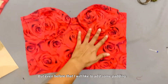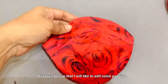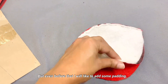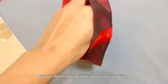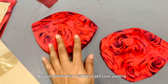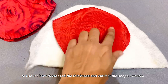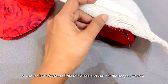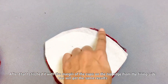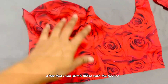Before attaching it, I would like to add foam. I don't have any cups in this shape, so I used foam instead. I used shoulder pad foam — it was a very small size. I lowered it and cut it to shape. After cutting the seam on the side, I will attach it to the side of the lining and place it on top so it looks like this.